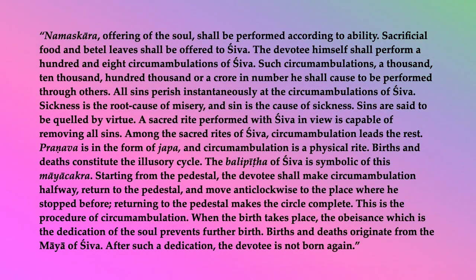Sacrificial food and betel leaves shall be offered to Shiva. The devotee himself shall perform 108 circumambulations of Shiva. Such circumambulations — a thousand, ten thousand, hundred thousand, or a crore in number — he shall cause to be performed through others. All sins perish instantaneously at the circumambulations of Shiva. Sickness is the root cause of misery, and sin is the cause of sickness. Sins are said to be quelled by virtue. A sacred rite performed with Shiva in view is capable of removing all sins. Among the sacred rites of Shiva, circumambulation leads the rest.